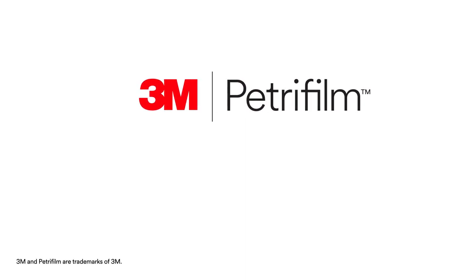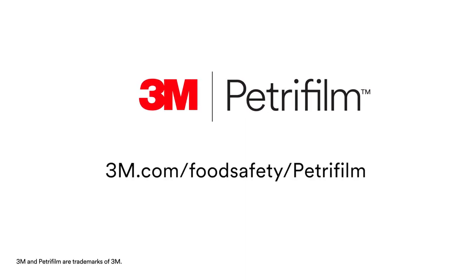For more information on how 3M food safety can bring fresh science to your lab, visit our website at 3m.com/foodsafety/petrifilm.